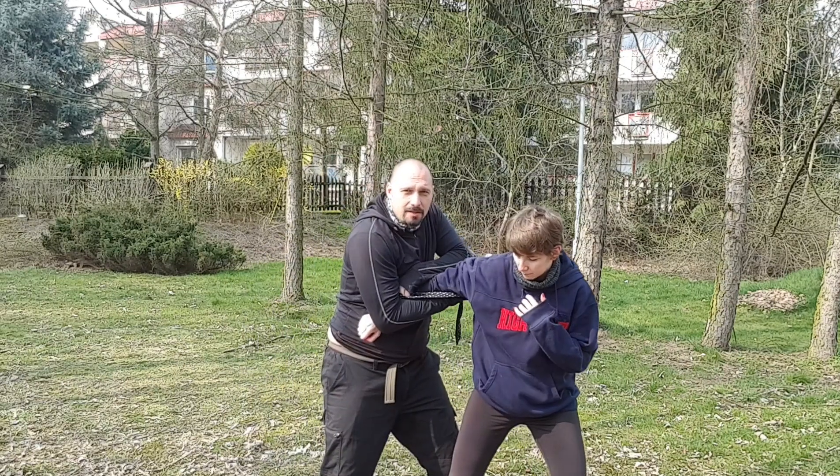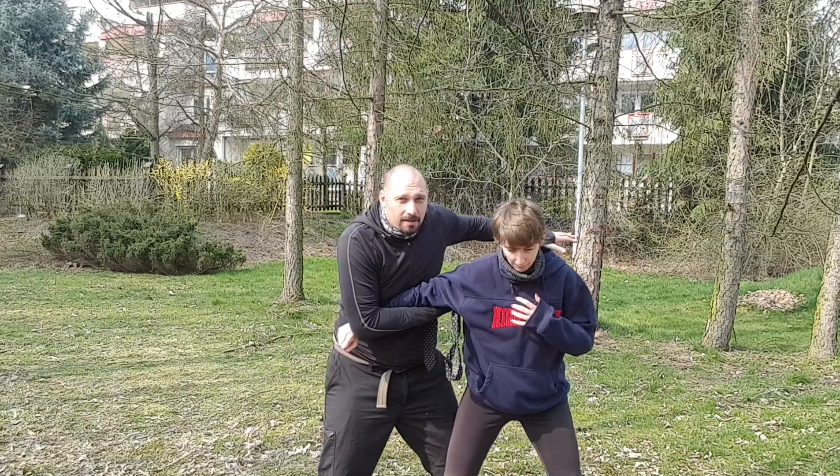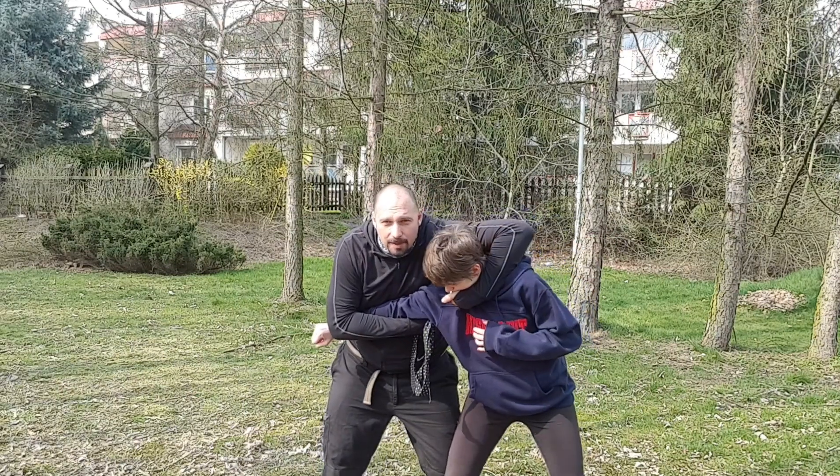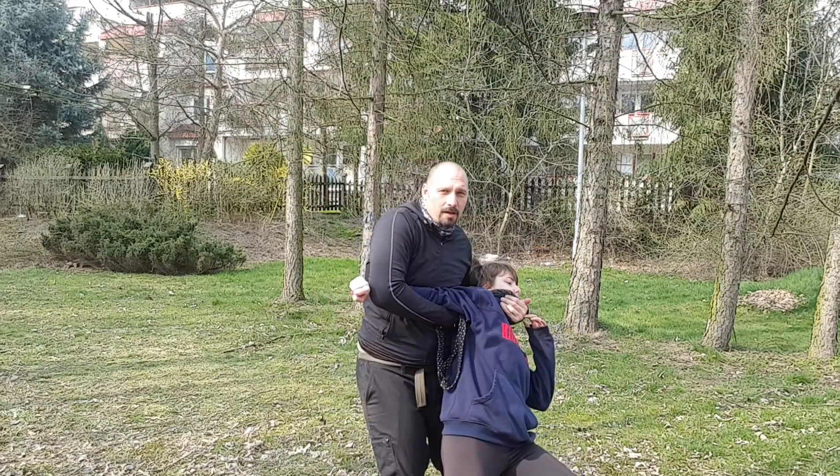Then go under the hand, grip it here, strike the neck, grip the face, start pulling the face, hip and takedown.